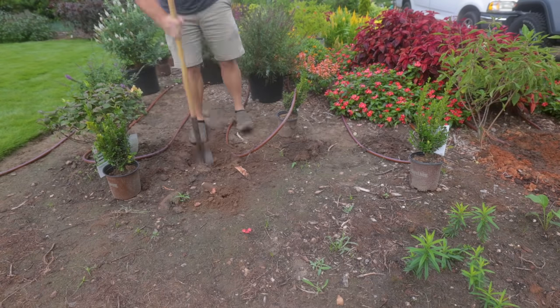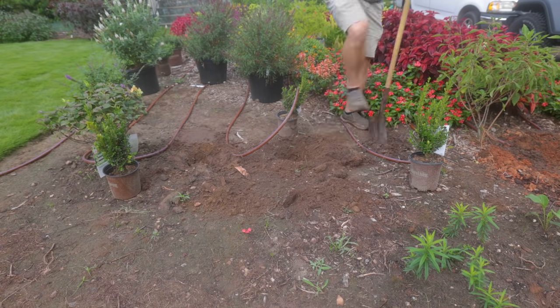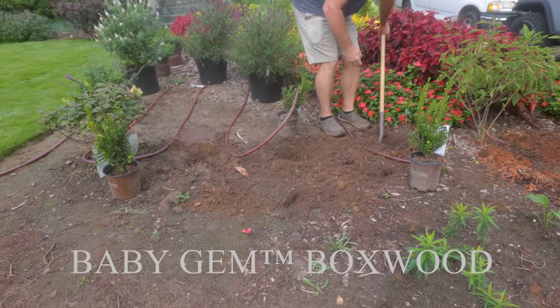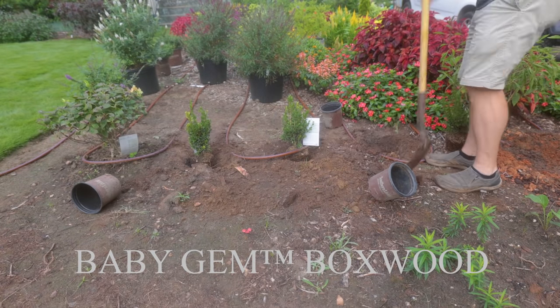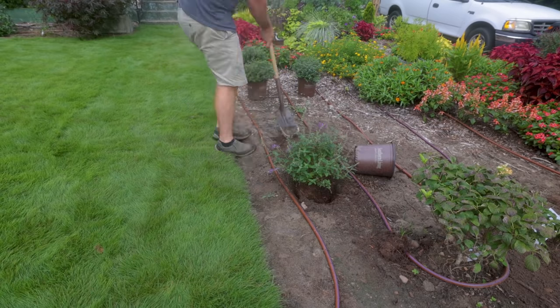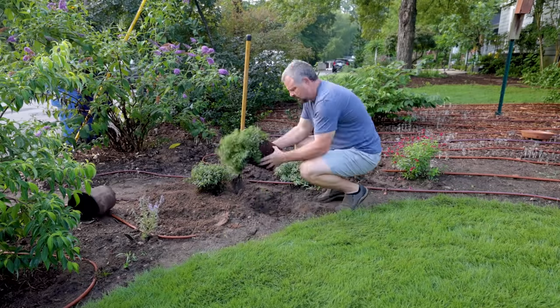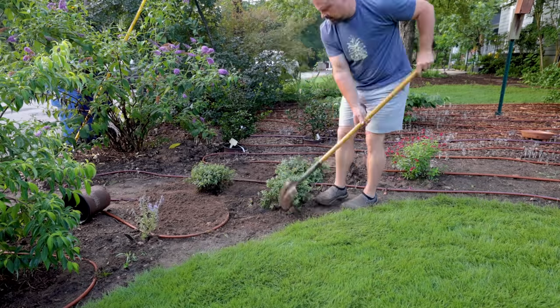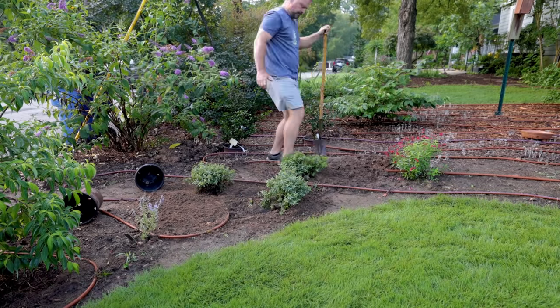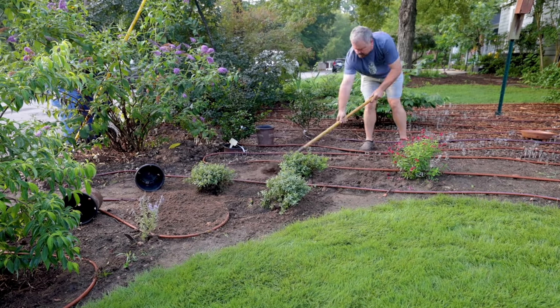A couple of butterfly bushes went in out front and some baby gem boxwoods were planted out there as well. I've got three more baby gems that'll go on the same line as the three I already planted, but the grass in the front yard is a little closer to the road than I want it. So I need to go back and re-cut that line. I had some extra sod and made that space a little bigger than it needed to be, but that's okay.